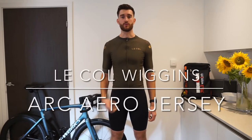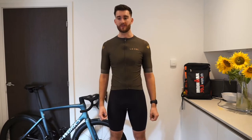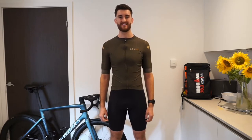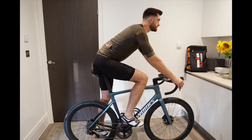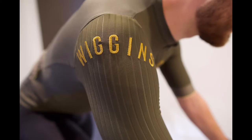Hi, welcome to another review with me, Jason. Today we're going to be looking at the Lecol by Wiggins Arc Aero jersey. I believe that this jersey is the same jersey as the McLaren range that Lecol have brought out, and it's also the exact same as the Pro Fit jersey and the Pro Aero jersey that they have. But I like the style of this one better, that's why I bought it.